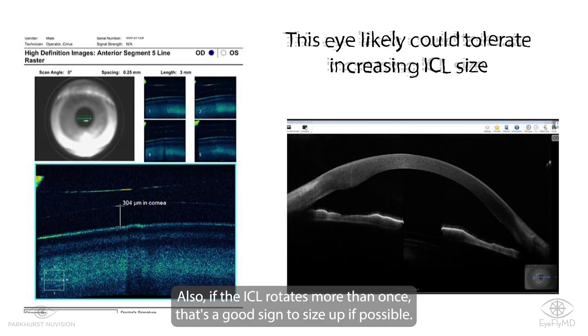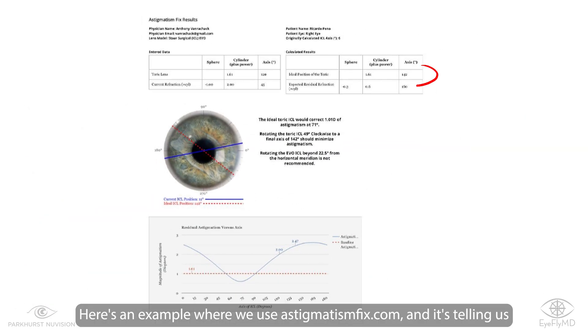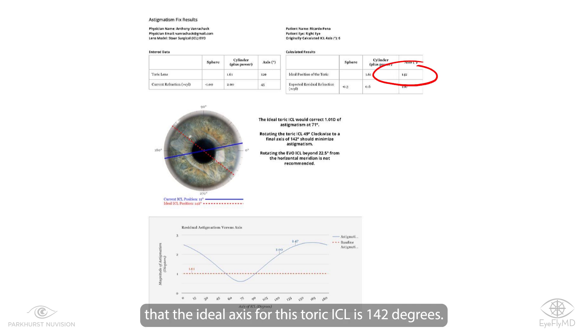If the ICL rotates more than once, that's a good sign to size up if possible. Here's an example where we use astigmatismfix.com and it's telling us that the ideal axis for this toric ICL is 142 degrees.